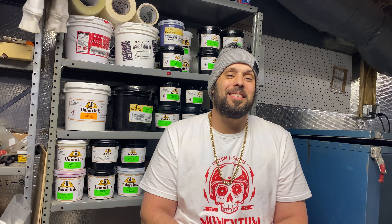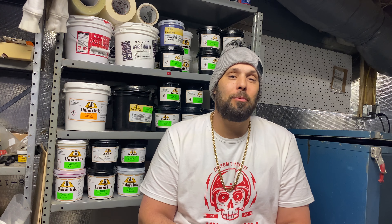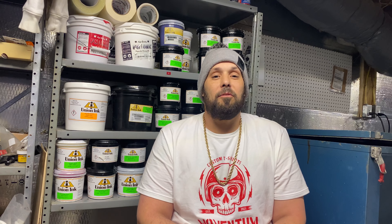Hi, this is Dave from Momentum Screen Printing, and today I'm here with a video just to give you a little backstory on what I'm trying to do here and what this channel is about. If that's something you'd like to hear or watch, hopefully just stick with me, and if you like it, please subscribe to my channel and click the like button.